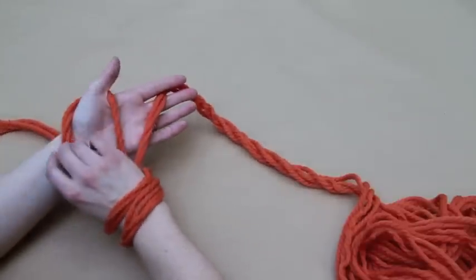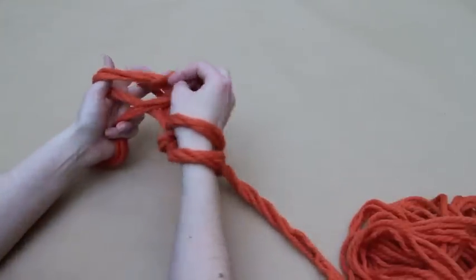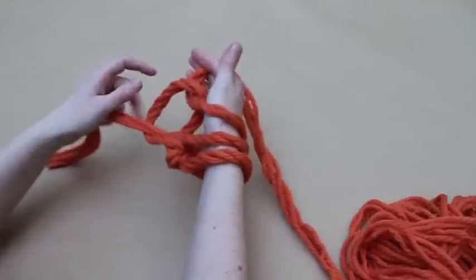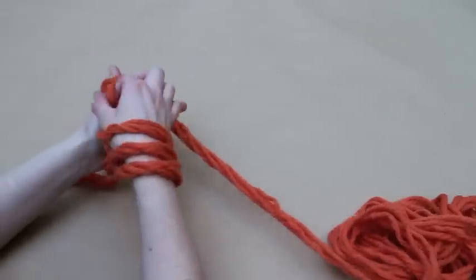Arrange the yarn, pass your right hand under the lower loop and over the upper loop, take hold of the working yarn, pull it back through and slide the stitch onto your wrist. Repeat these steps to create the required number of stitches.